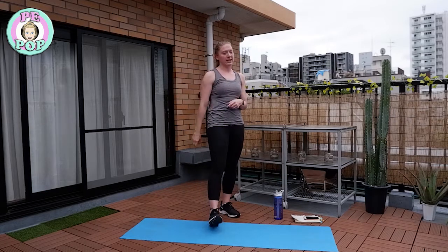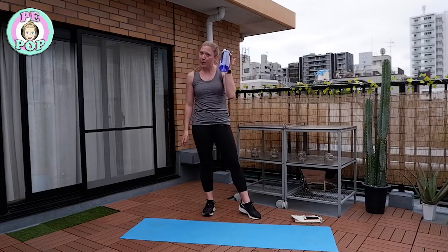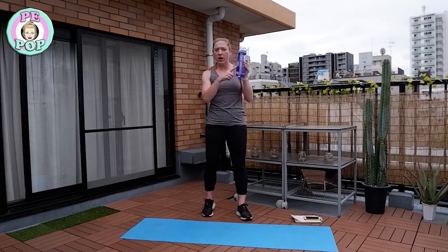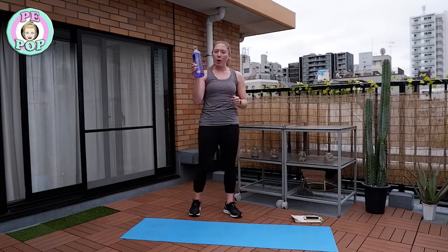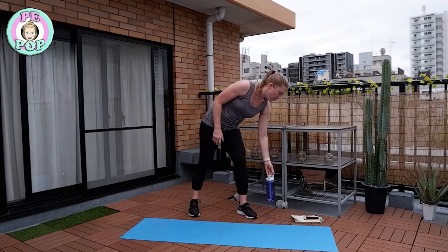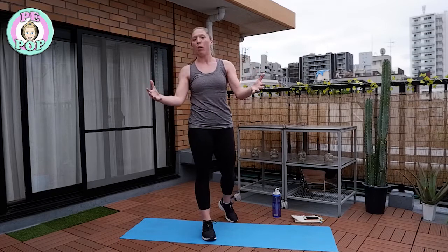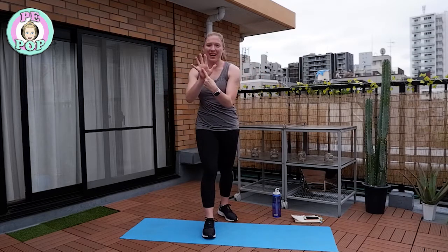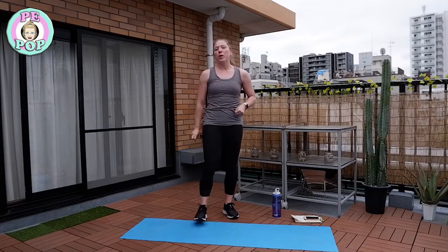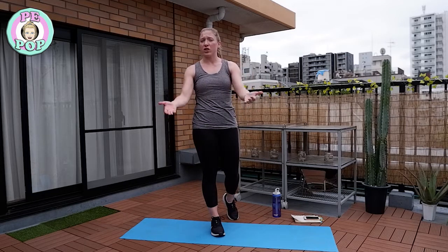Make sure you have some water nearby — it's very important that we have water going through our bodies keeping us healthy, and it's going to help us rest afterwards too. Today we're going to be doing an 18-minute workout. One round equals six exercises, so we'll be doing three rounds in total. Just follow what I do, copy me, stay with me, and no giving up!